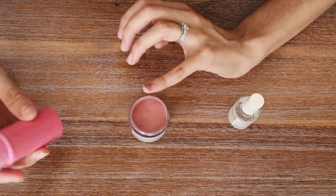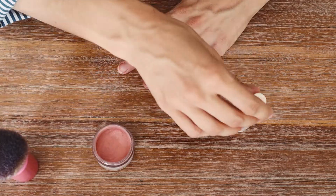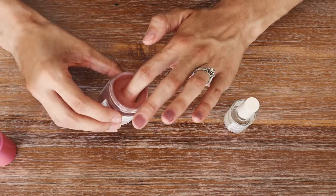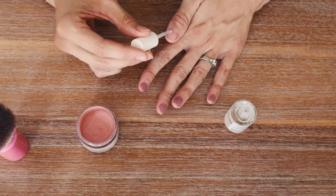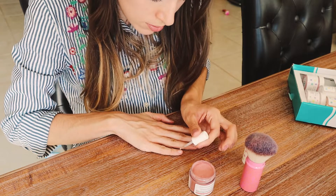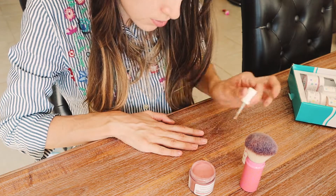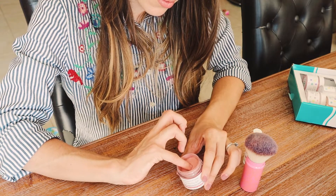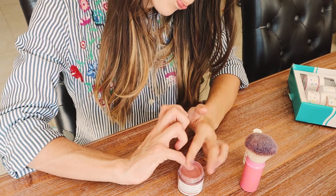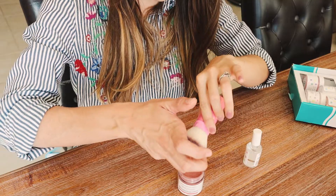I recommend going one nail at a time: apply the base to one nail, dip it, shake off the excess, then move to the next nail. I feel like I'm able to focus more and not feel as rushed this way, especially as a beginner. Also make sure when applying the base that you do not get it on your cuticles — anywhere you apply the base liquid the powder is going to stick, so only get it on your nail surface.